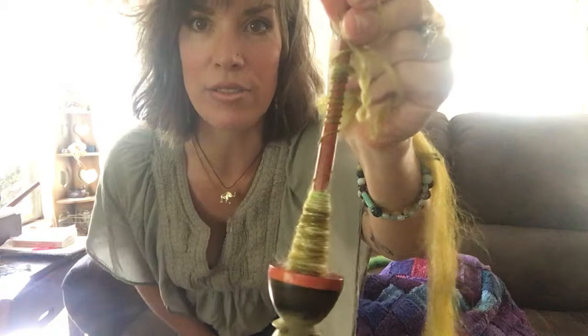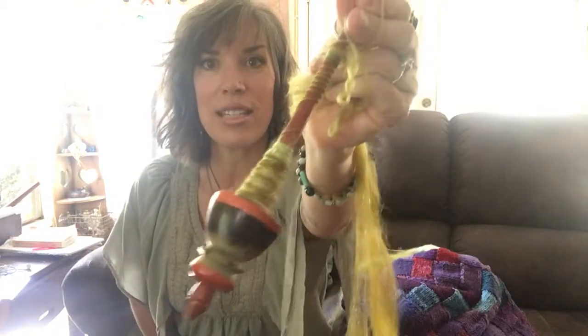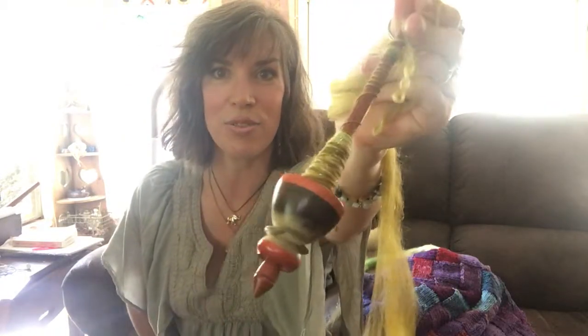I usually have mixed emotions about attention, and here I am doing a video podcast — there's a greater purpose behind it. I just love the Lady Eleanor, so if anybody is looking to make a project with Noro yarns I highly recommend it. But this specific video is all about the supported spindle; this will be a quick little video.